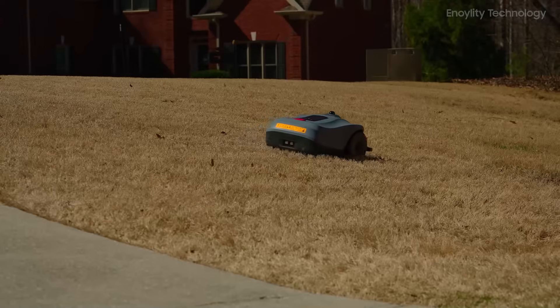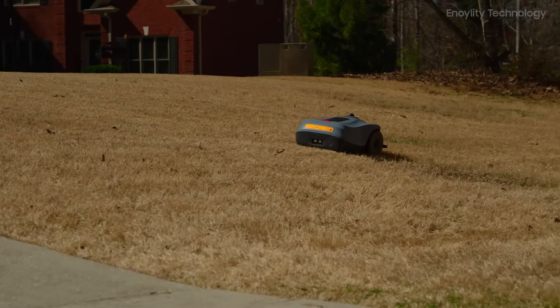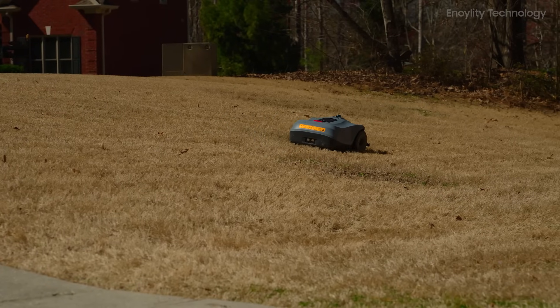Whether you're managing a simple backyard or a complex landscape with multiple mowing zones, the Neomau X is designed to deliver precision, efficiency, and convenience.